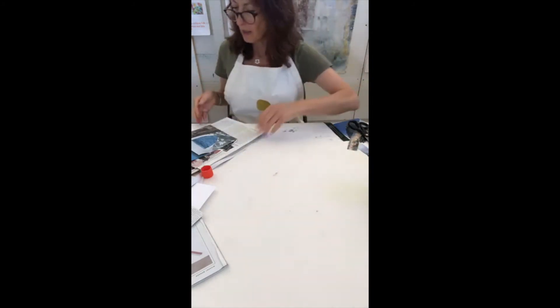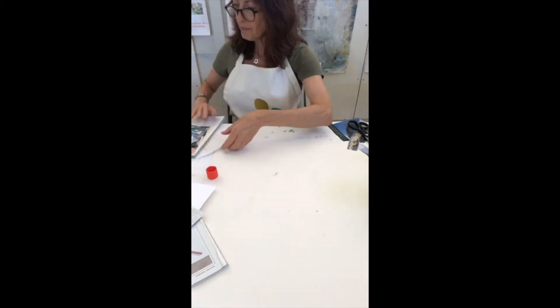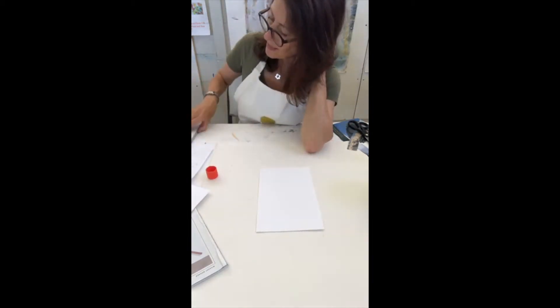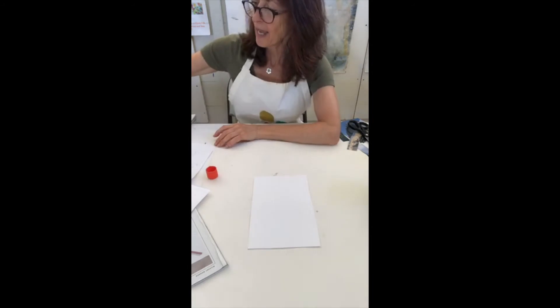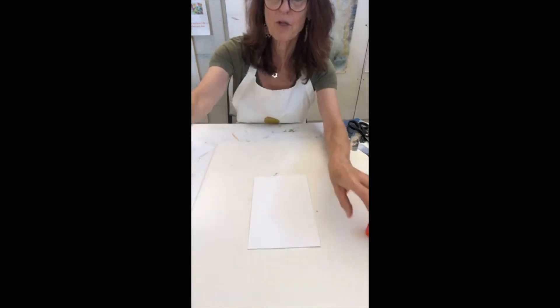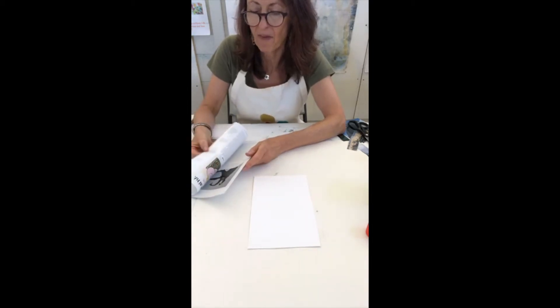If you are working, we're going to move on to the next one. The next word I'm going to introduce is 'anxiety' — not something we know about right now! Again, you're just going to cut out or tear out images, colors, and shapes that for you evoke the feeling of anxiety.